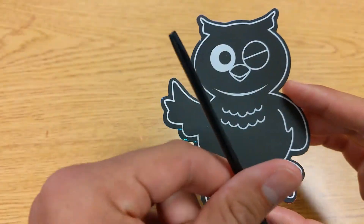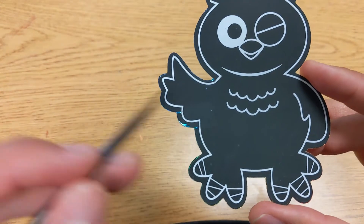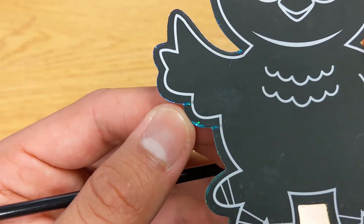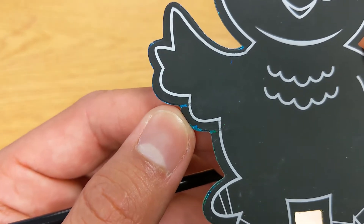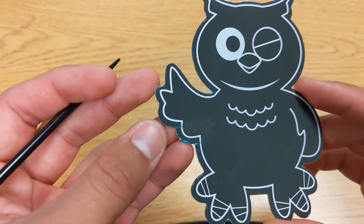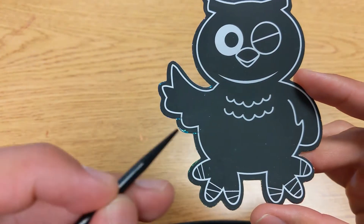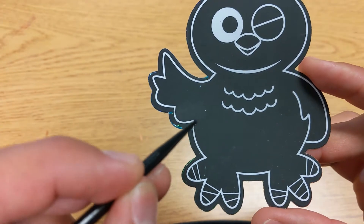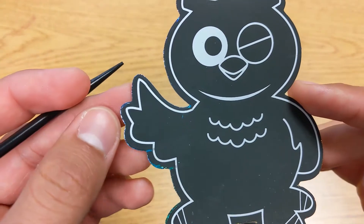We're going to be using this tool here to scratch off the black coating of the owl. If you look closely, you can kind of see some of it scraped off as I moved it over here, and you can get a hint of what it's going to look like. So before you start, make sure you think about what kind of pattern you want to do — a couple zigzags, some circles, or just go all out. I think I'm going to try to do like a little bunch of tiny curls and just see what happens.